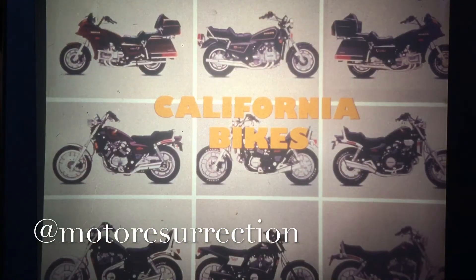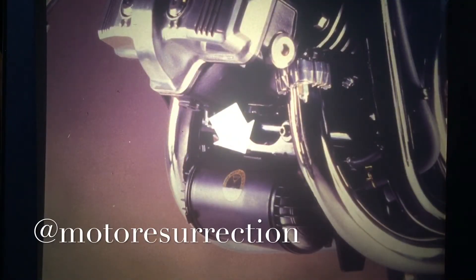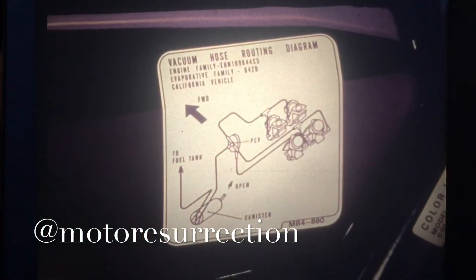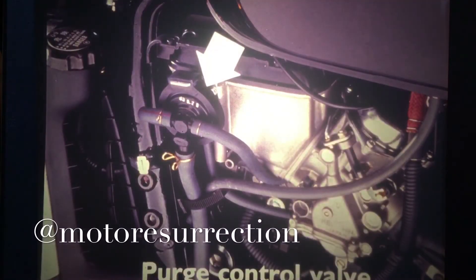Now, on all California street bikes, there's one more service item: an emission control system that has absolutely no effect on performance. It's a charcoal canister connected to the fuel filler neck. The charcoal traps fuel vapors from the tank while the engine is off, then the canister cleans itself when the engine is running. All you have to do is check the hoses whenever the bike's in for service. Multiple-cylinder engines get a hose to each intake tract so each cylinder burns the same mixture. Some models have a purge control valve that seals off manifold vacuum when the engine is off — no service required.